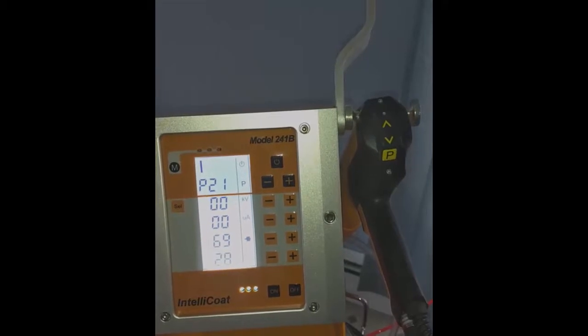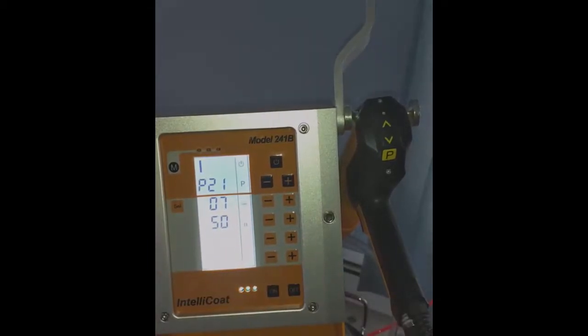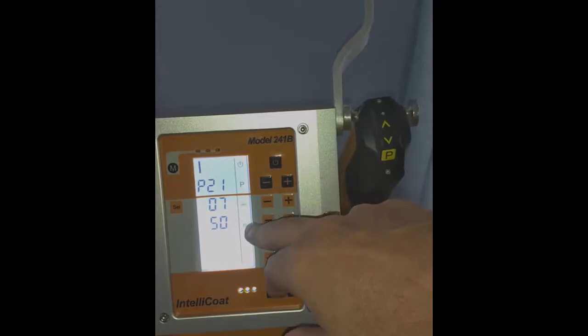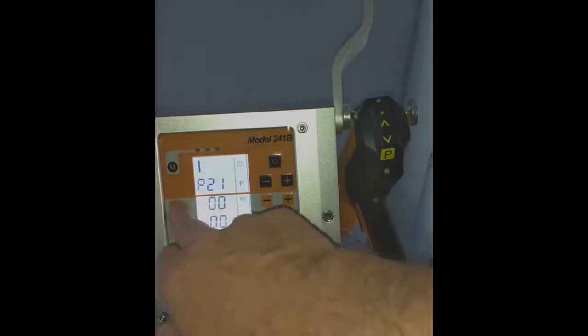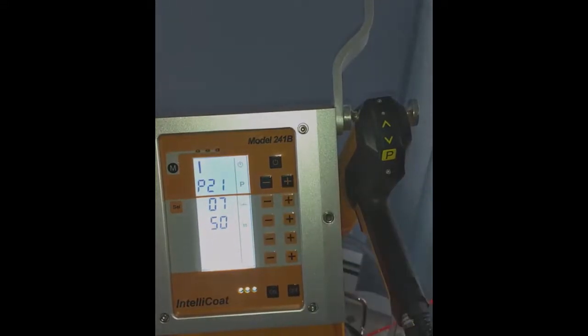The last thing I'll show you — and we'll go into this in more depth in the next video — is the secondary mode. If I press this button, I have access to my fluidization air, which is either for the box tube pushing air down into the box of powder, or for the hopper, which we'll cover in the two-in-one video next. And the dosing or smoothing air that comes out to keep the powder flow even.